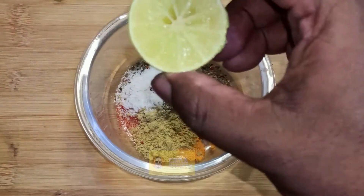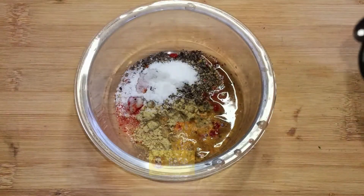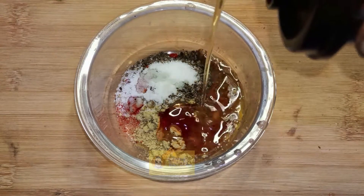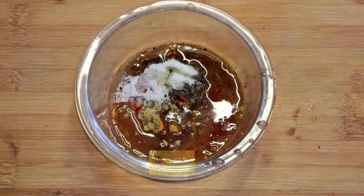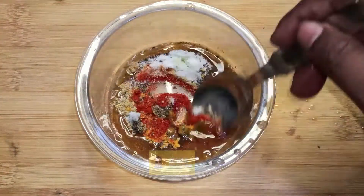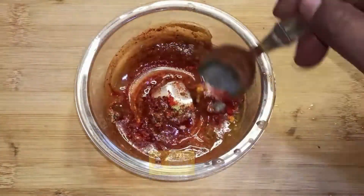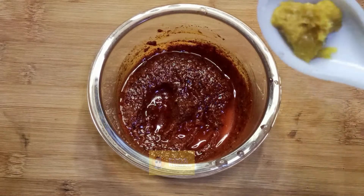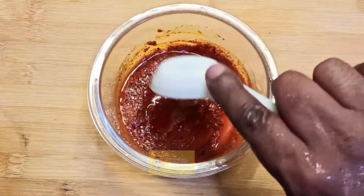Half a lemon — squeeze it — and two to three teaspoons of oil. The quantity is for half a kilogram of fish only. Mix it well. Now that it's mixed well, I'm adding a quarter teaspoon of ginger garlic paste. Mix it well.